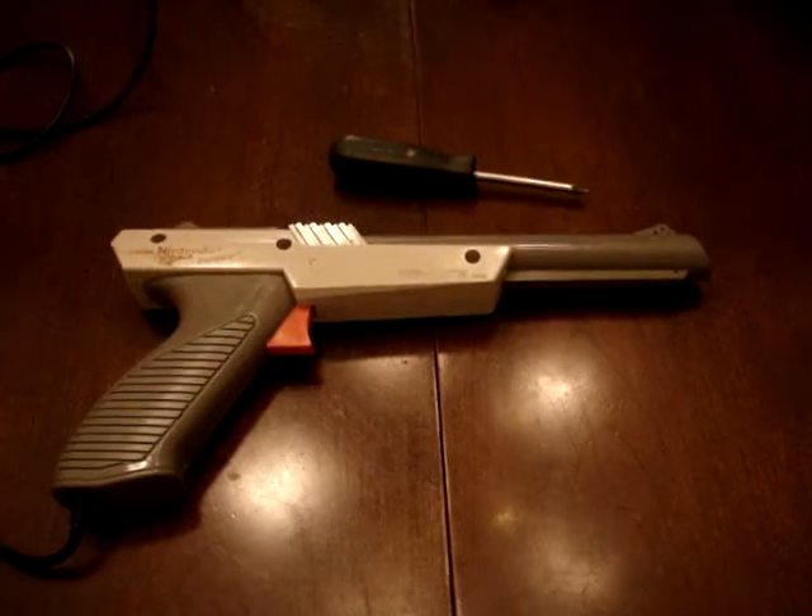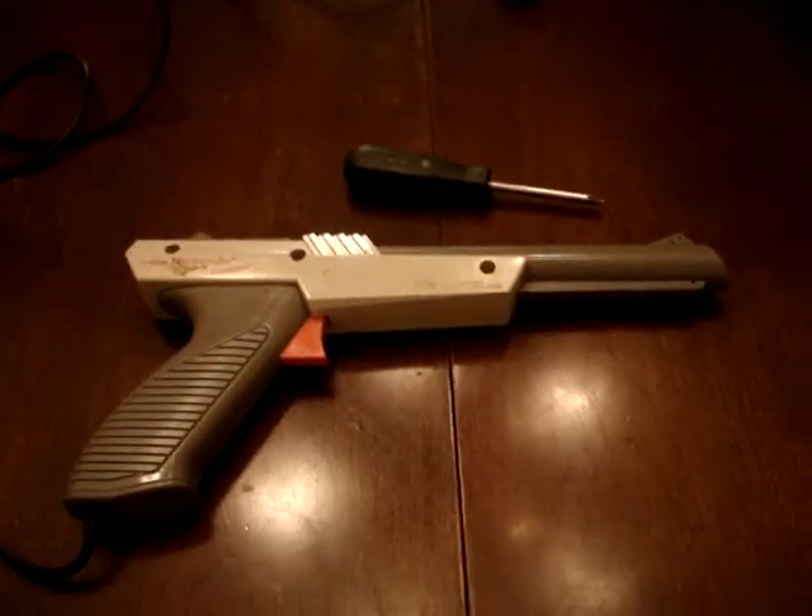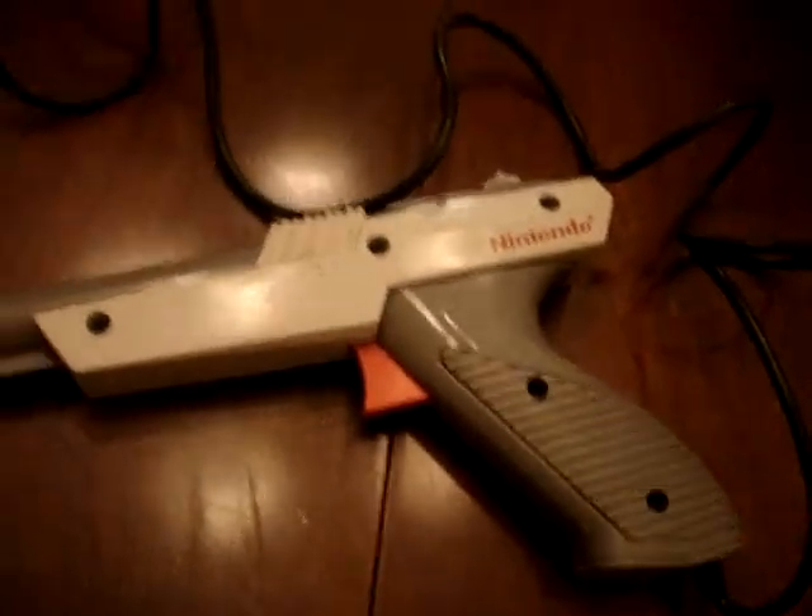Here is a video on how to take it apart. You just gotta take the screws out, which are on the other side. You've got one, two, three, four, five — five big screws and two little ones right there. I've lost my position, so you gotta be careful with these. The Nintendo gun will still work if you don't have those; it's just that you can pull this apart.